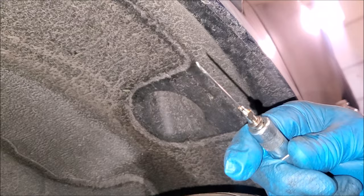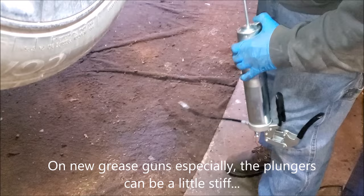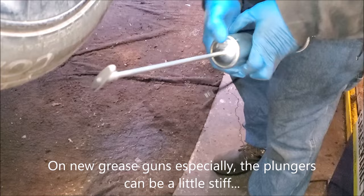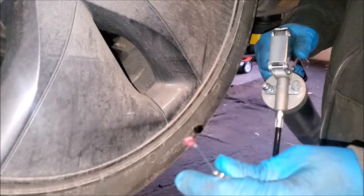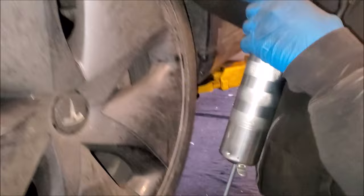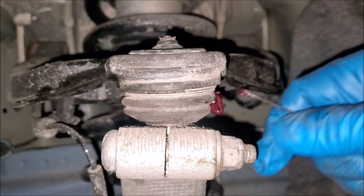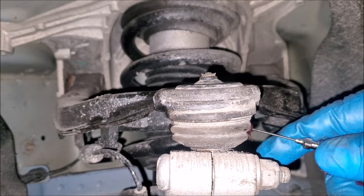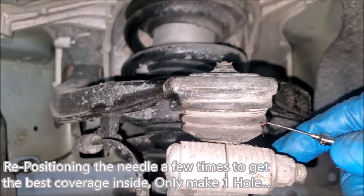We are going to open up the grip on that and basically pump it until the grease starts coming out. So that is grease coming out. Then we are going to poke this in through that part of the boot, give it a couple of shots, and keep an eye on the back side. When the grease starts coming out, that is how we know we are done.